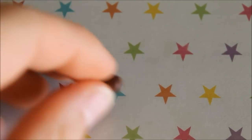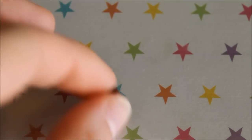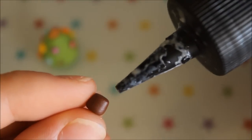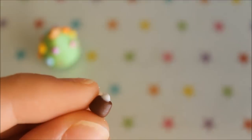Now for the tree's base, roll out a log with one end slightly thinner than the other, then trim off the tip of the thin end. To help attach the stump onto the tree I'm using some liquid clay, though this step is completely optional.